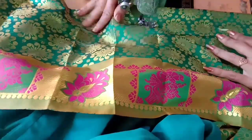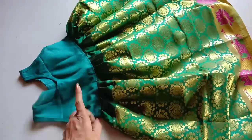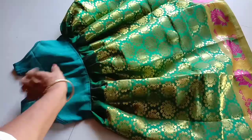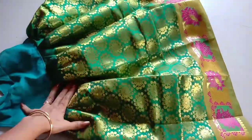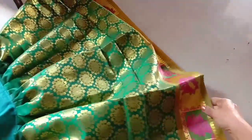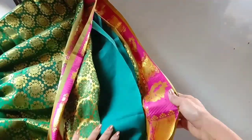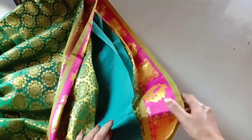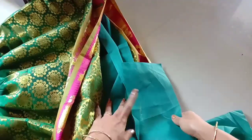I will join the main fabric and then I will join the lining. I will join using the same double stitch. I will put a quilt on the height, and I will show that on another video. I will put a quilt on the quilt. Then I will put a locker on the outer side.